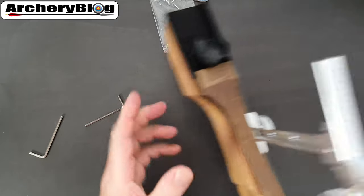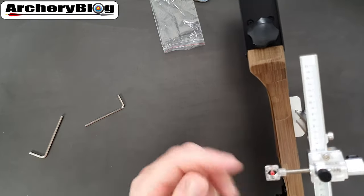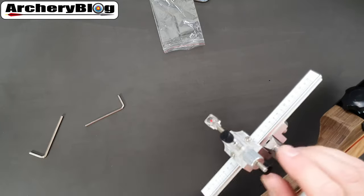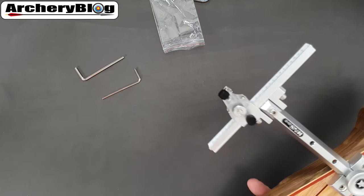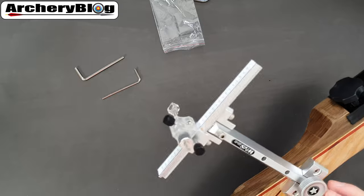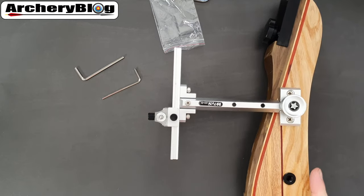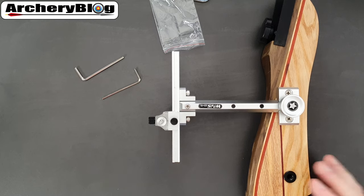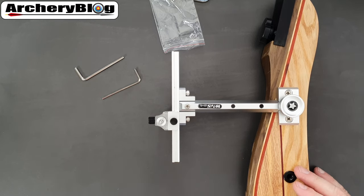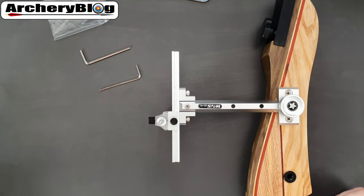Overall I'm quite impressed with this for the money — it's solid, it's not going anywhere, and the block in the middle is pretty solid; you can really lock it down. All you've got left over are the two allen keys, which you can keep for amending anything or in case any fixings come loose. That was the silver version of the WNS SJA40 short recurve sight — I hope you enjoyed the video. If you did, give us a like and don't forget to subscribe. Thanks a lot, see you soon.